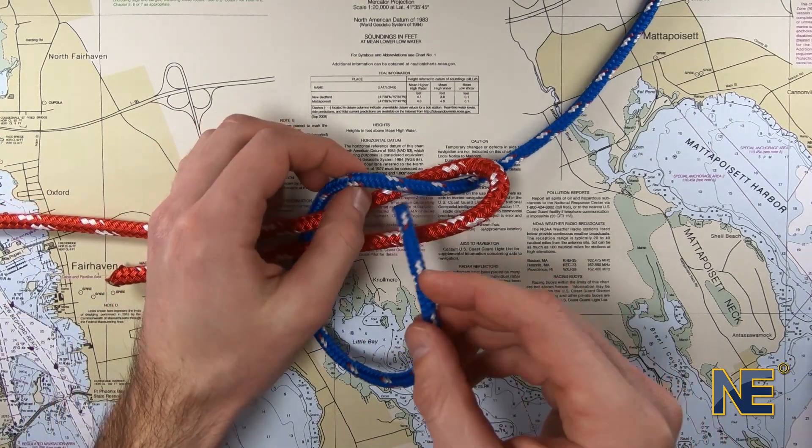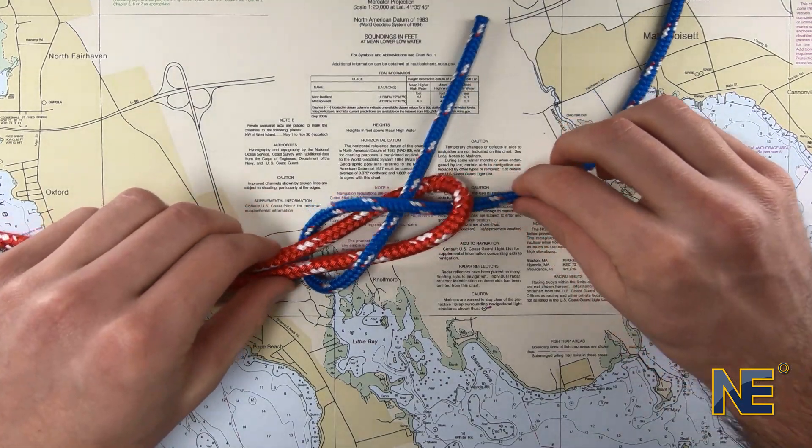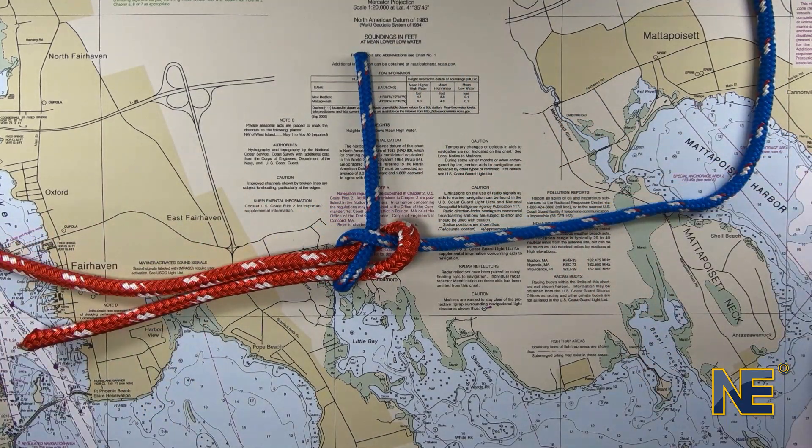Then, pass the bitter end over the loop and under itself. To tighten, pull the standing parts of the lines in opposite directions.